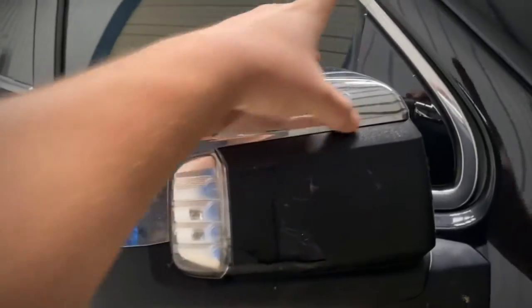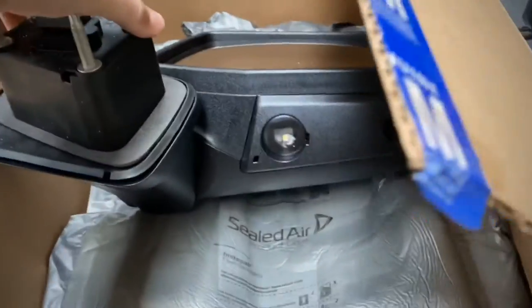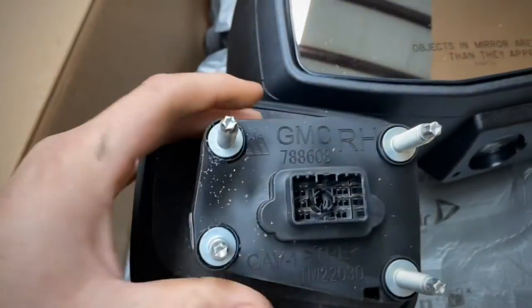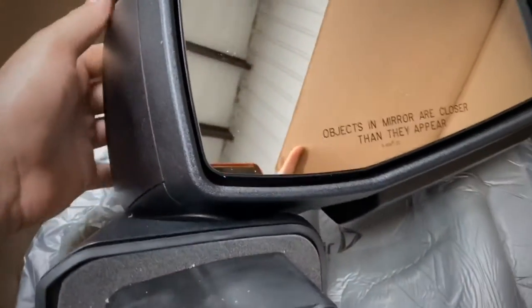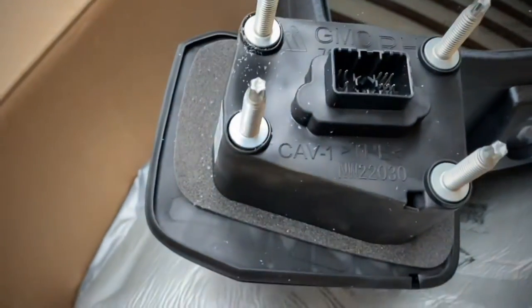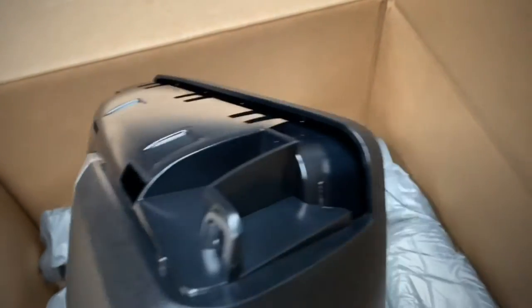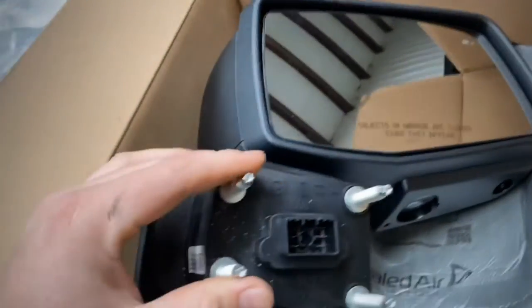The only thing we need off of this mirror is the chrome piece — it will go on the new one. This is right from the Chevy dealership; it was $318 for this mirror, which isn't bad considering all the stuff that's in these nowadays. The new one has the light on the bottom, lane sensing, blind spot indicators — the whole nine. I like this style with one big connector versus having a couple connectors for your power tilt and everything. It's just four bolts to get it on.